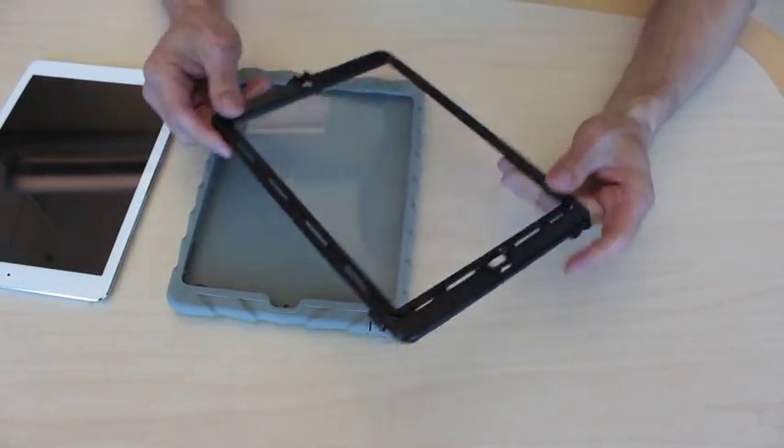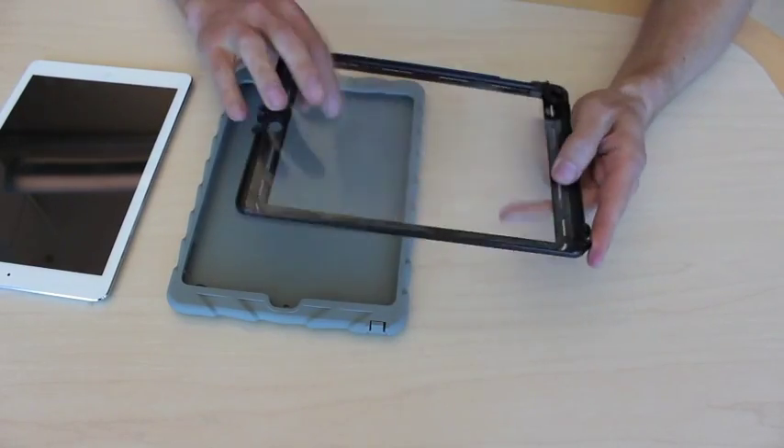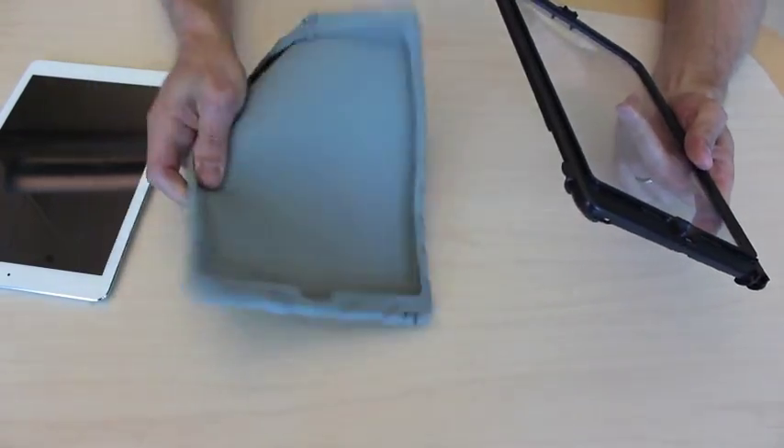The case consists of two parts: we have the plastic frame with built-in screen protector and the silicone back skin.